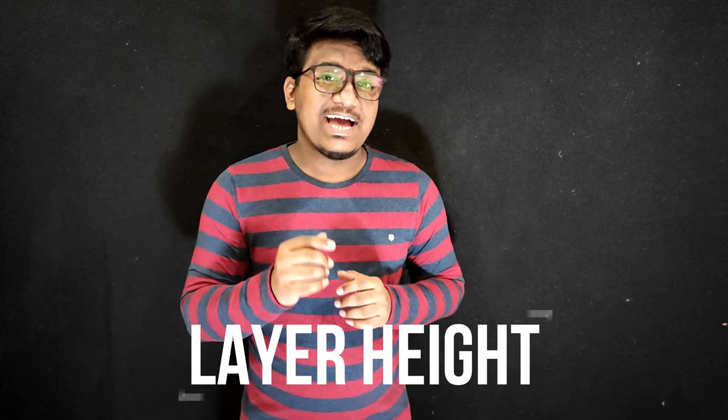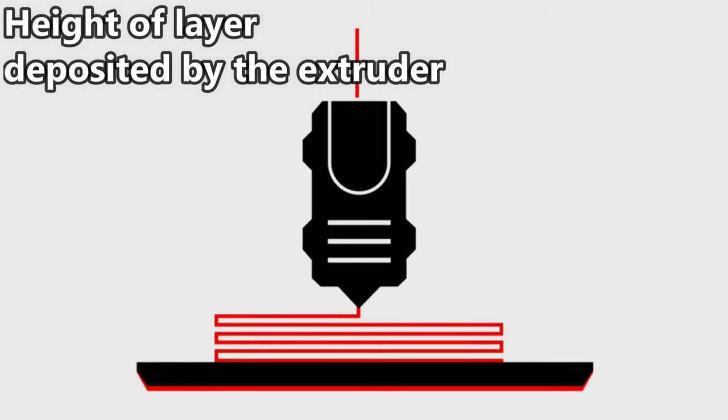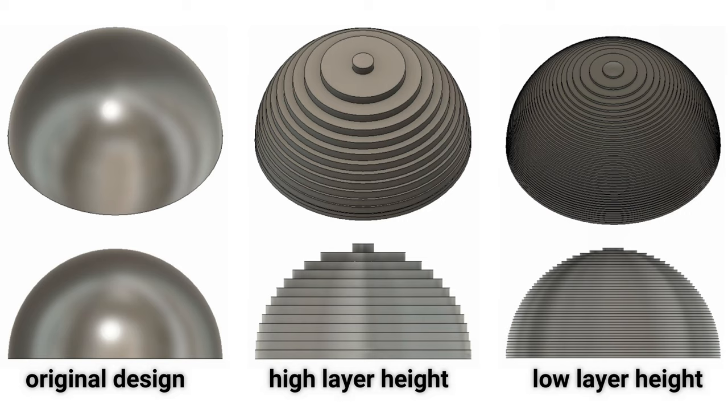Next, we go to the factor that majorly affects the print surface finish among other properties — it is layer height. It is the vertical resolution of the prints, the height of the layer deposited by the extruder or the amount traveled upward each layer. It also contributes to the appearance of the print. The thinner the layer, the more layers per mm and smoother the texture of a printed object.